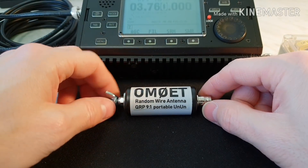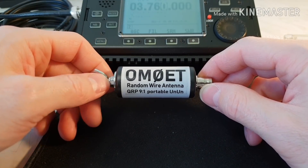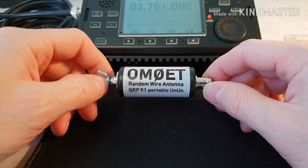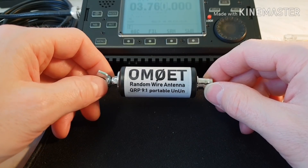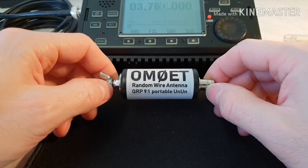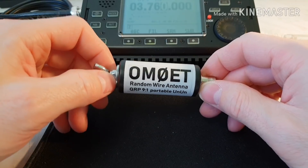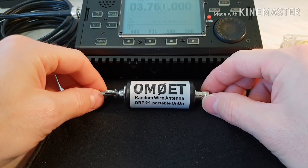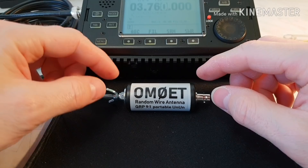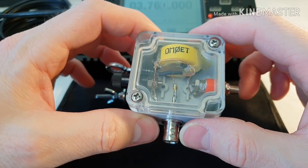Here on the bottom side is the BNC connector to the transceiver. Inside I've used a ferrite toroid core. Usually this toroid core is used in receivers, in passband filters. I bought these toroids at a ham radio meeting, so I'm not sure about the material or the type. Now let me show you inside this box — the circuit of the toroid winding is the same as before, but in a smaller version.